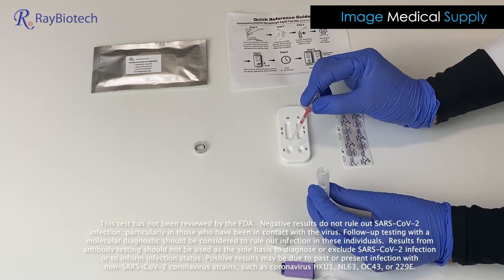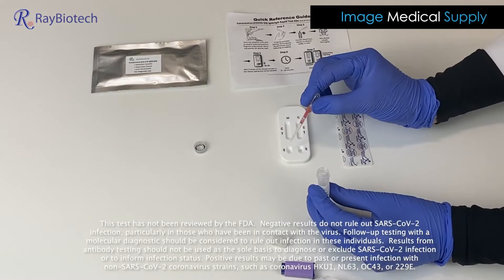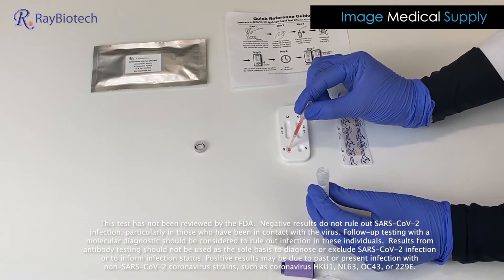I'm going to put two to three drops in each sample well. One, two, three — and then one, two, three in the second well.